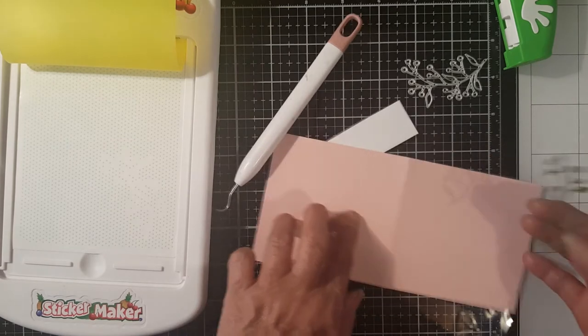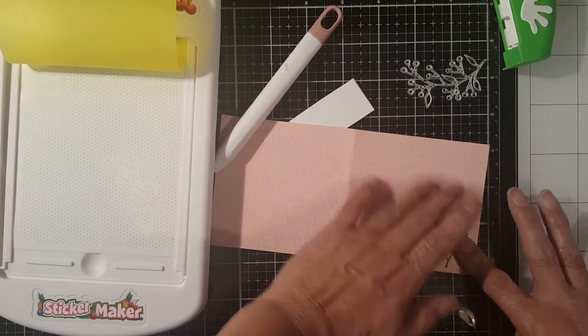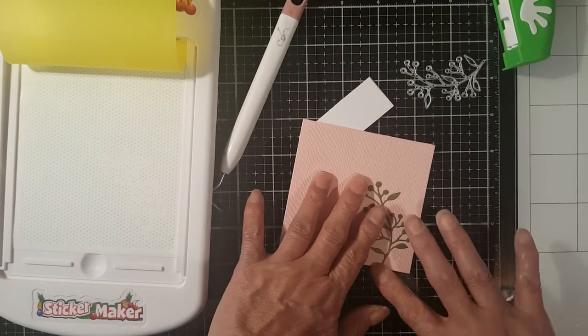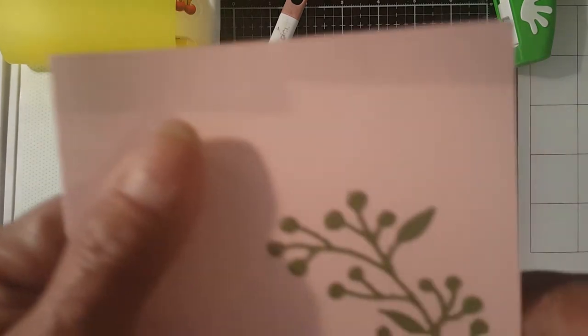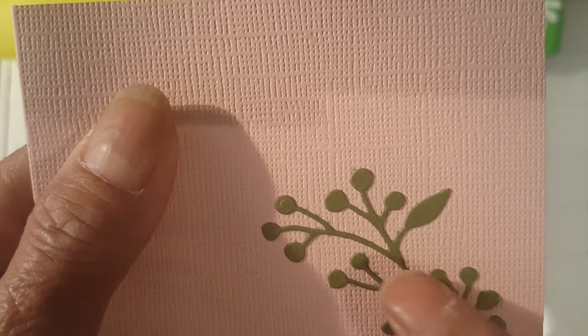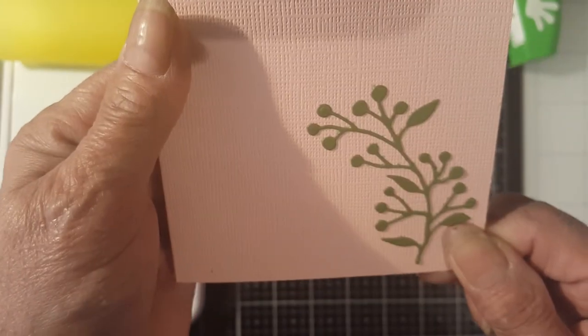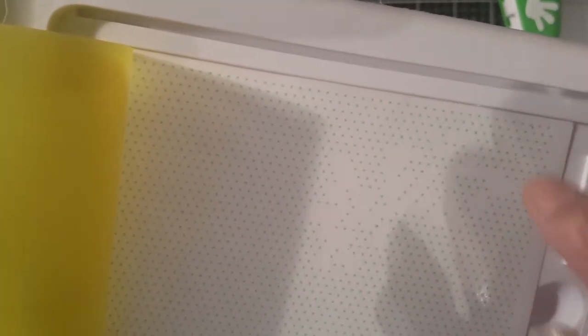We're gonna get a piece of card and try to stick it on and see if it's gonna stick. And yep, it really sticks! You can see there's some green adhesive on the sides, but it's okay — it's not really noticeable. Only this portion of the adhesive was taken from the adhesive tape.